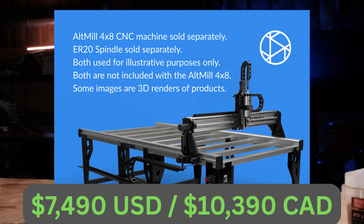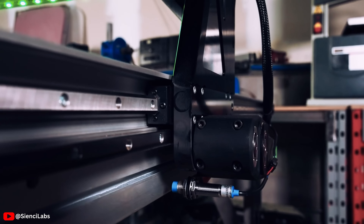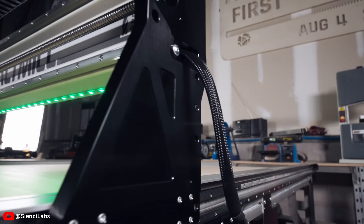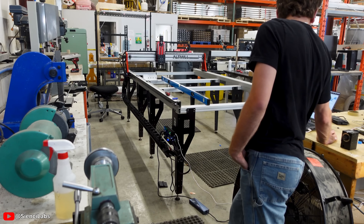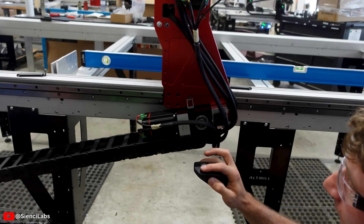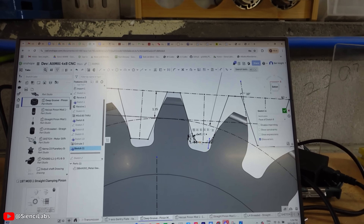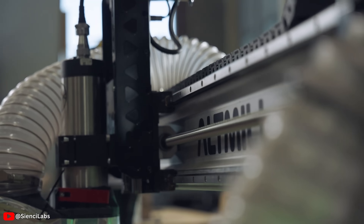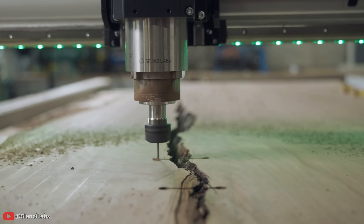By far the biggest thing is its price: $7,500. That's a lot of money, but when you look at the other options available — machines shipped to your house from Avid, Laguna, ShopBot, or others — they normally start at $10,000 and go up to $20,000, still in the hobby-industrial area. That price point is not available anywhere else in the hobby right now. You could build a DIY machine or buy an older one, but for something purchased and shipped to your house, nothing else can touch that price.